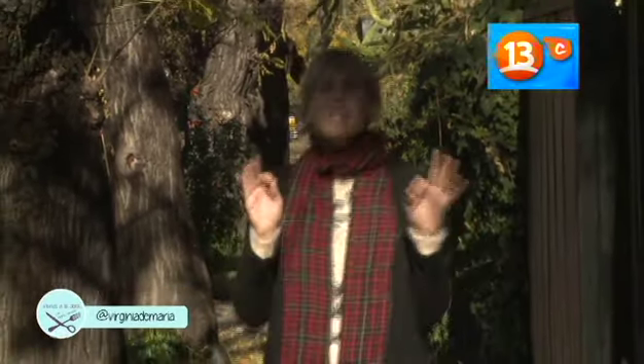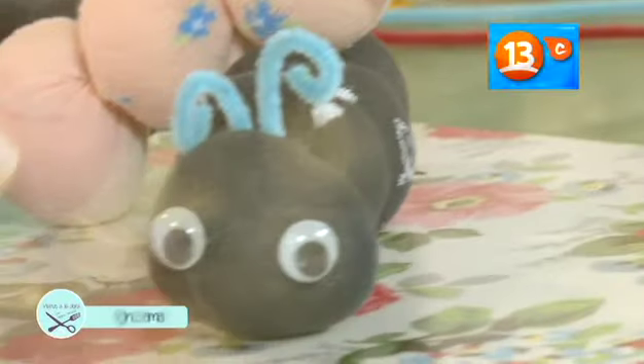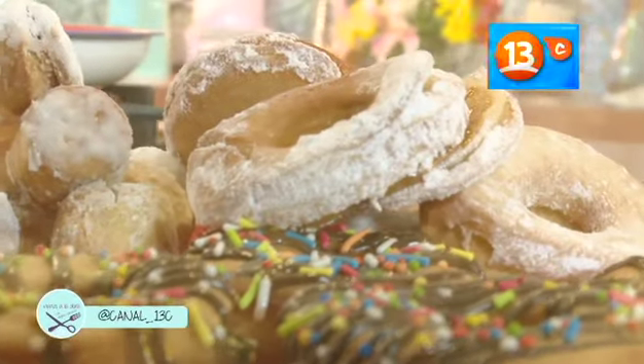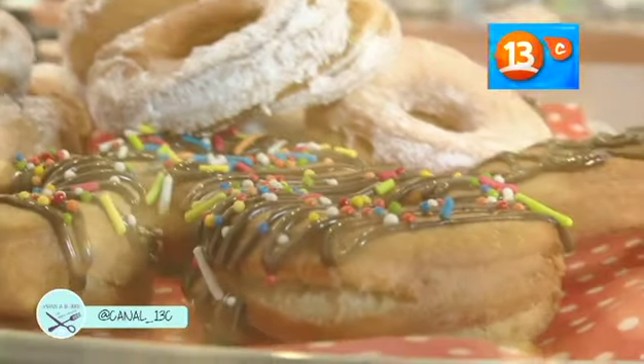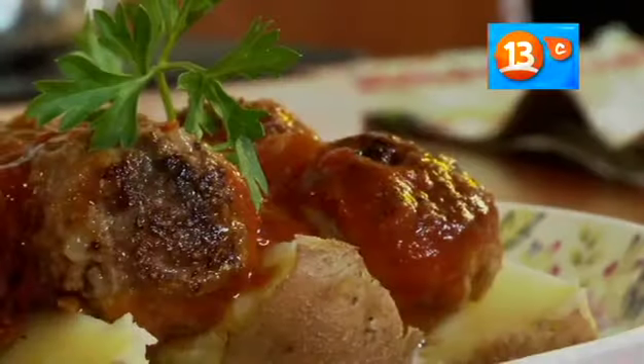A pesar de que hay sol, hace mucho, mucho frío. Hoy día no quiero sacar a mis niños. El panorama es puertas adentro. Hoy cocinamos y hacemos manualidades juntos, con mis niños y mis sobrinos. Porque si hay algo que es gratificante, es tener la posibilidad de hacer mi trabajo junto a ellos. Esto es Manos a la Obra.